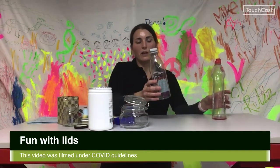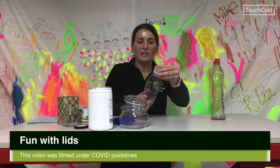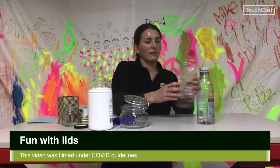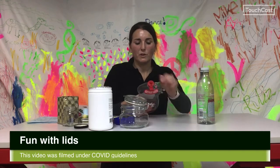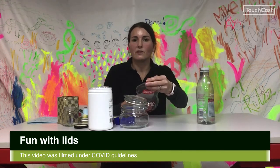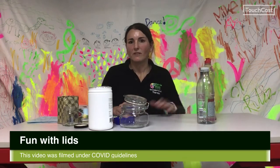We've also got a few other examples — I haven't put items in here but they show different types of lids and different textures. This is a flip lid — too small to put something in, but it's still really good practice for opening those types of lids. So play with this, have fun, and let us know how you get on. Bye!